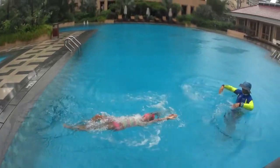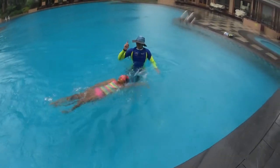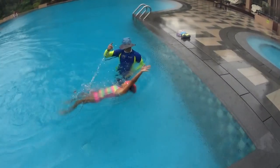Push on the wall with your feet and start to swim on your back. Relax and do big strokes with your hands. Roll your shoulders and straighten your arms far away to the sky, and try to reach the water as far as possible behind you.